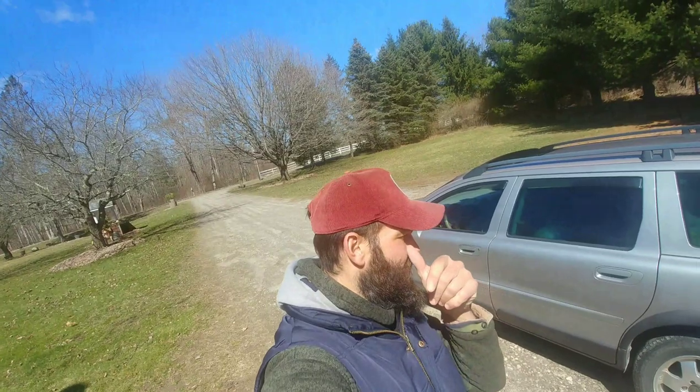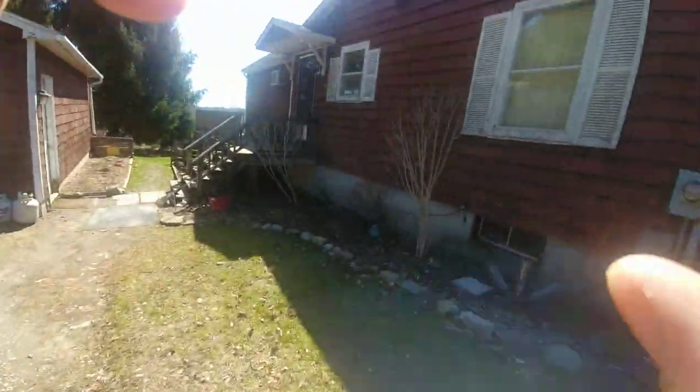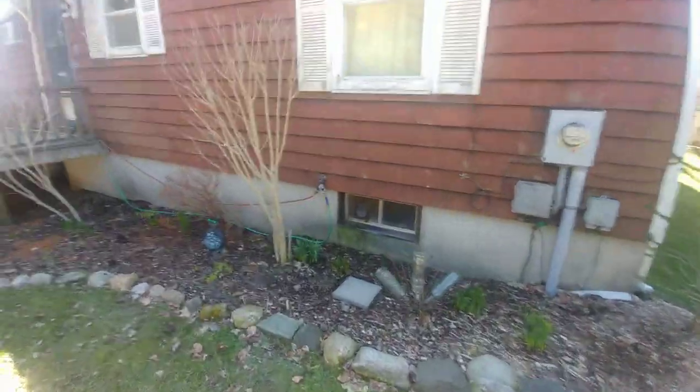Hey y'all, welcome back to the ranch. I'm Jared Paul and today I wanted to finish up on my Rose of Sharon, and we're also gonna do a ton of cuttings of Rose of Sharon for Cynthia and the Fraser fir that I pruned up yesterday.